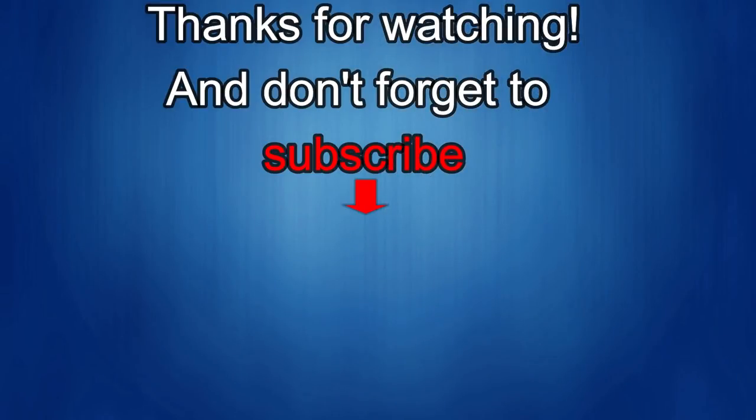Thanks again for watching our review. If you liked it, show us some love with a thumbs up, subscribe to the channel, and share the video with your friends. With your support it helps me keep the channel going so I can continue to offer you guys discounts, giveaways, and of course fresh content. I'll see you in the next episode. Until then, take care.